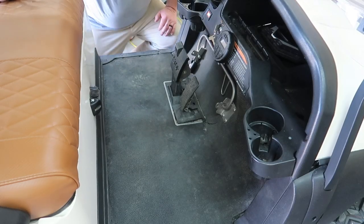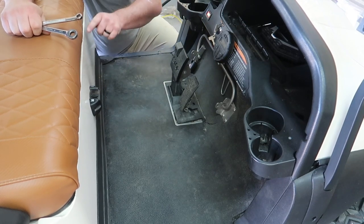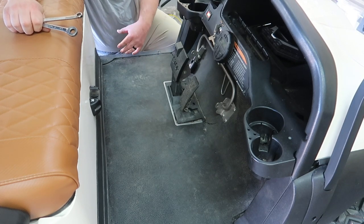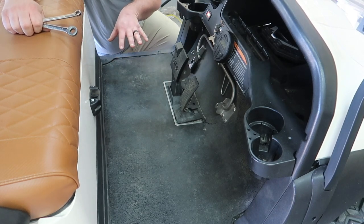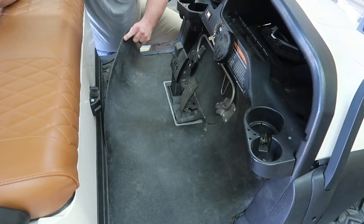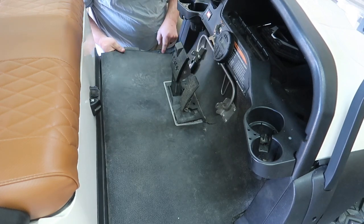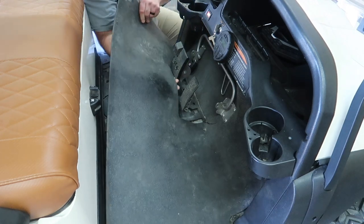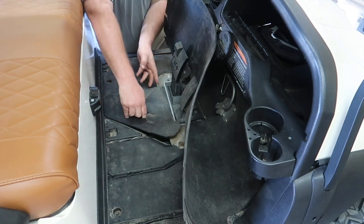The first thing I'm gonna do is lift up this floor mat. My floor mat is cracked over here and on that side. You can remove these bolts here to pull these side covers away to gain access to your mat. I've had my mat out numerous times, so I'm just pulling away from the bottom - it automatically comes out. When you put it back in, you just have to tuck it in place. Let's pull this cover here off.